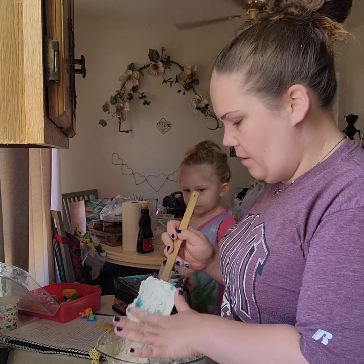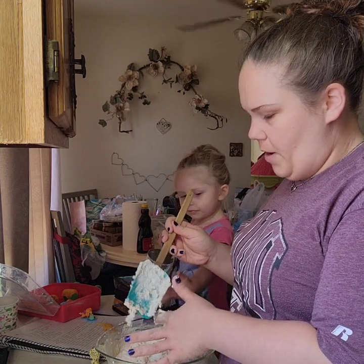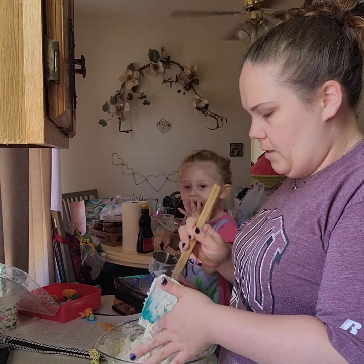It smells so good already. There's just something about the smell of homemade bread. Takes me back.